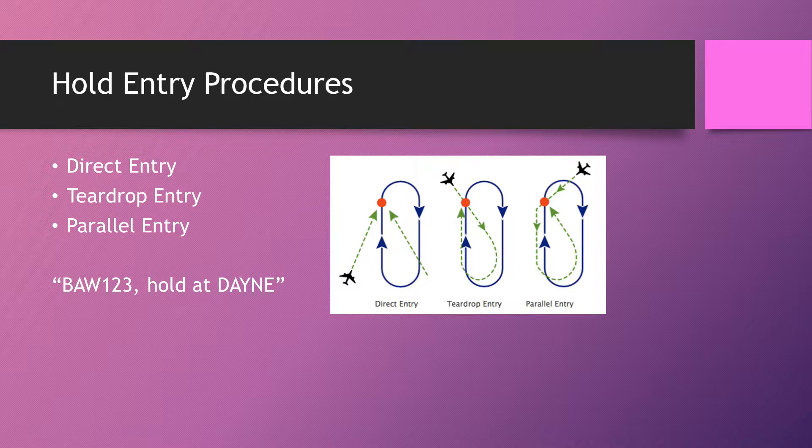The teardrop and parallel entries come from different directions. The teardrop flies over the fix, then outbound at 30 degrees from the inbound radial, and after one minute makes a rate-one turn to intercept the inbound radial. The parallel entry flies over the fix, makes a turn to fly the outbound leg, then makes a rate-one turn — essentially a reverse teardrop — to fly back to the fix and commence the hold.